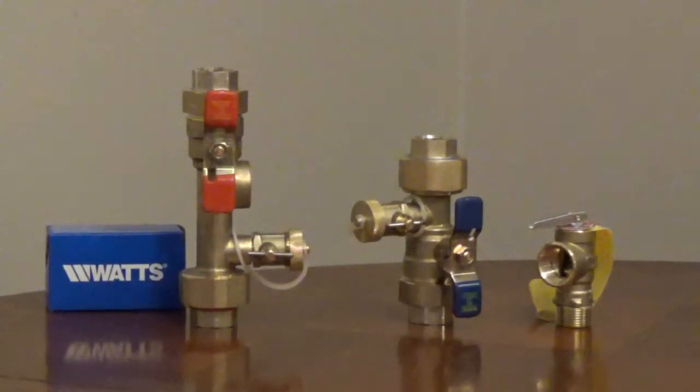Watts LFTWH tankless water heater valves come in 3-quarter and 1-inch sizes. There are models that come with a pressure relief valve.